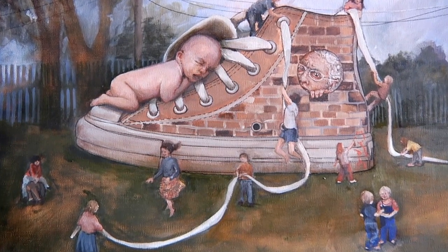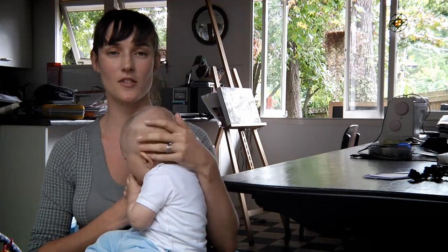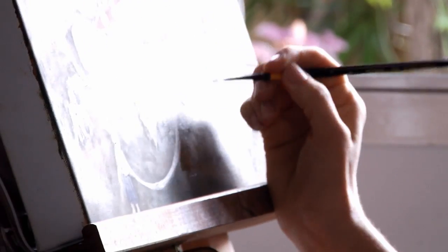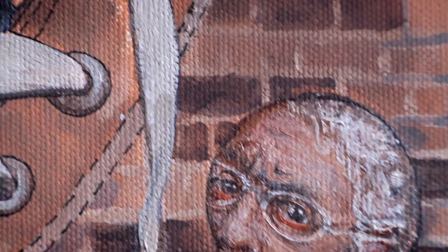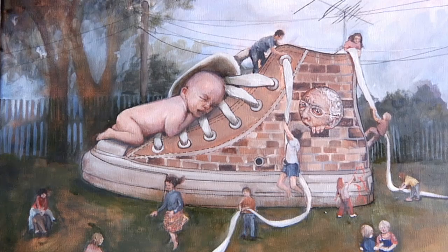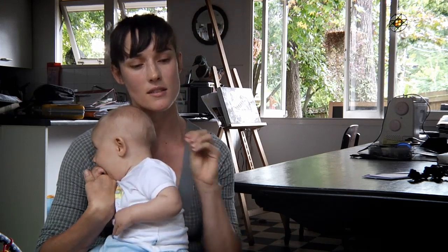Well, my initial idea obviously was to use the old woman who lived in the shoe, and I've used the little Cons logo circle as a window for the old woman to peer out of. I have used a brick texture on the shoe to make it look like a little house, and I've used the shoelaces with the little characters engaging with them as if they're a skipping rope, and one of them is abseiling up the back of the shoe.